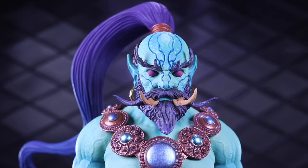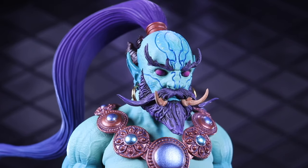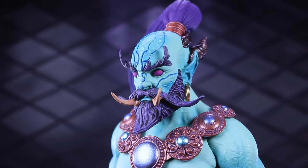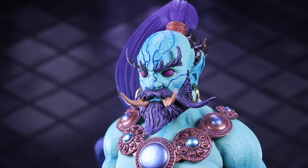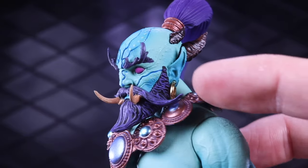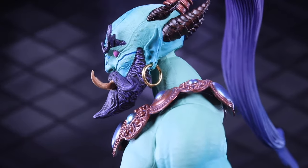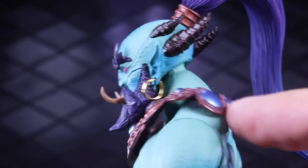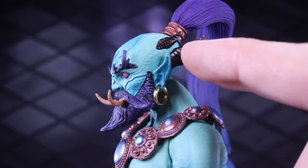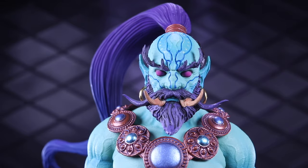Zooming in for a close-up of that phenomenal head sculpt with all these little ridges carved in, and even those white dots on the forehead — those are raised. The eyebrows are three-dimensionally coming off of his face. Then you have the tusks on the front, and he's got a pair of earrings looped through a hole in the ear — I believe those are metal. He's also got these horns that are almost metallic, really shiny, giving a truly otherworldly look.